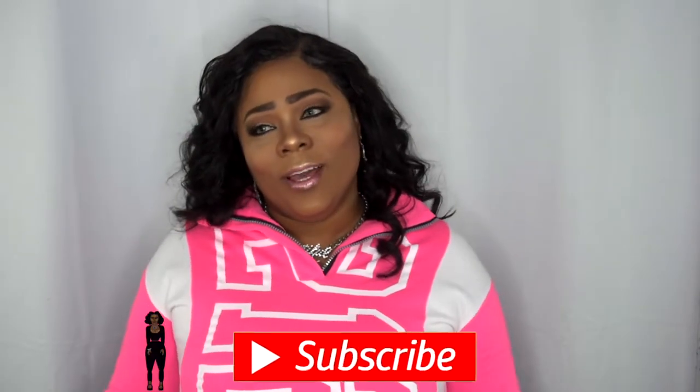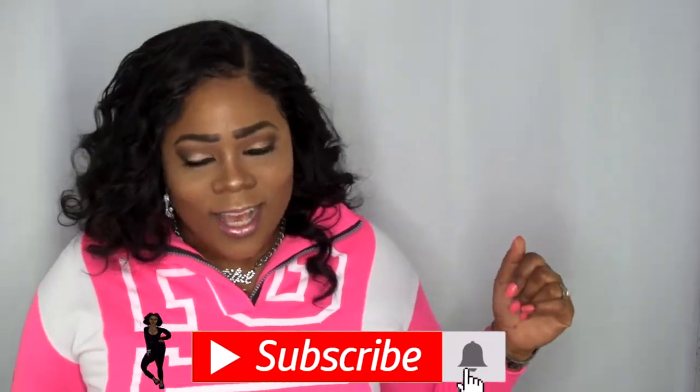Hello, Visionary Beauties! Happy Holidays! Welcome to my channel. And if you came here to check out this slate, then please continue to watch. If you like the Harlem Shake out, why don't you go ahead and hit that subscribe button, turn on your post notifications, so you don't miss another upload from your girl. Let's get into this video.